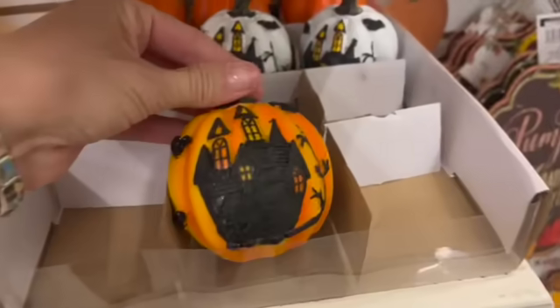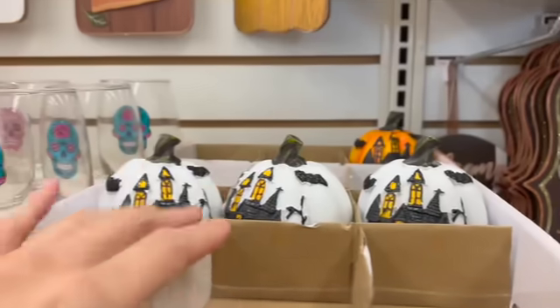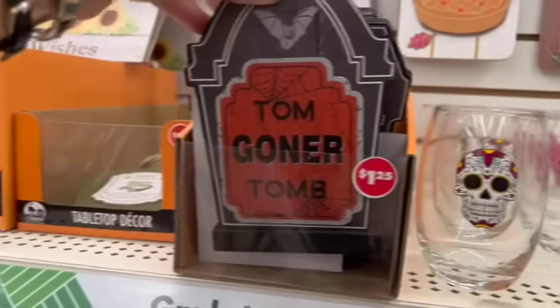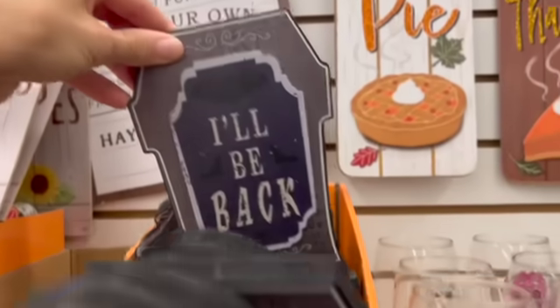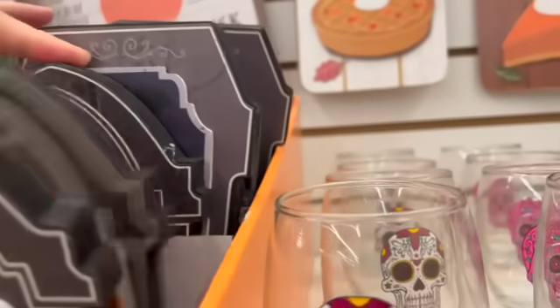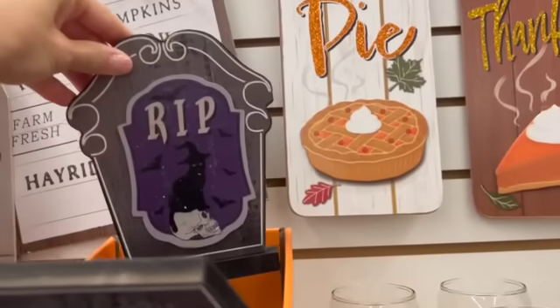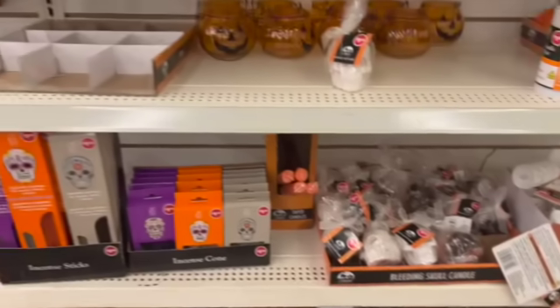Look at these little spooky houses. Love it. 'Tom Goner' - what? That's hilarious. That's cute. These are candles.